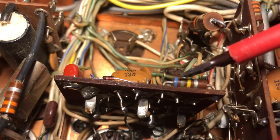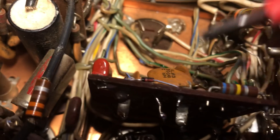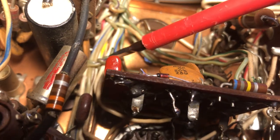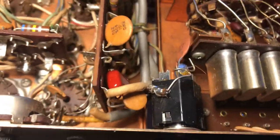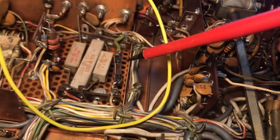This resistor here was out — it wasn't being used. This diode here was shorted, so I put a new one in. This capacitor here, 0.1 — these are always bad — so I put a new capacitor in there. In fact I put a new one in here too.